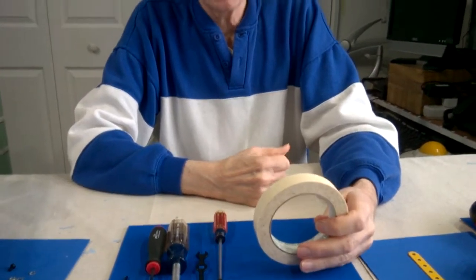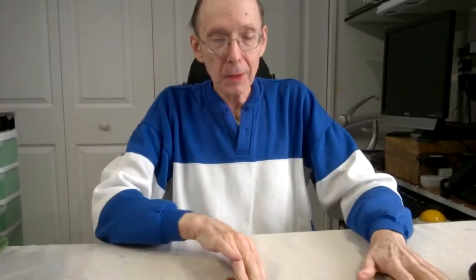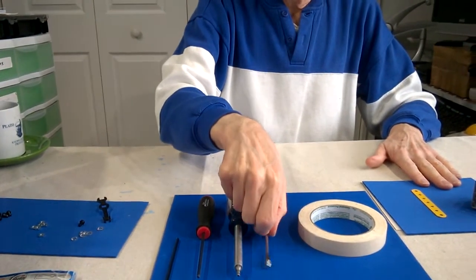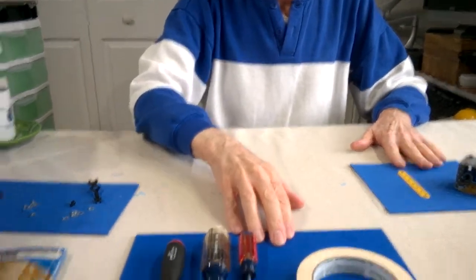Another tool I use is masking tape. I use masking tape to hold parts in position before I tighten them up with bolts. Sometimes you need to do that — it's kind of hard to hold the part in place. So those are the tools. These two tools here I kind of recommend getting. This magnetic screwdriver is a really useful thing, and so is the tape.